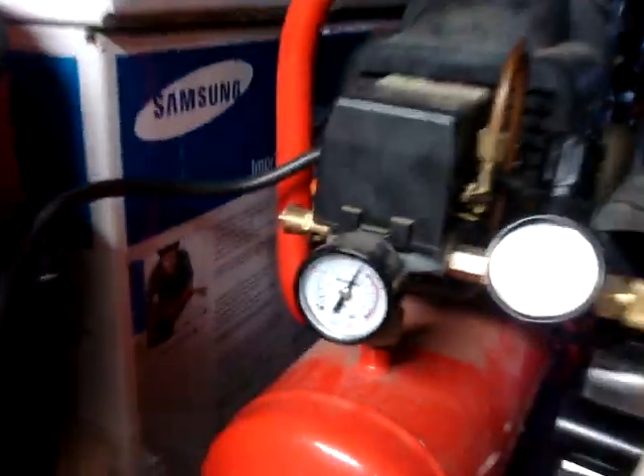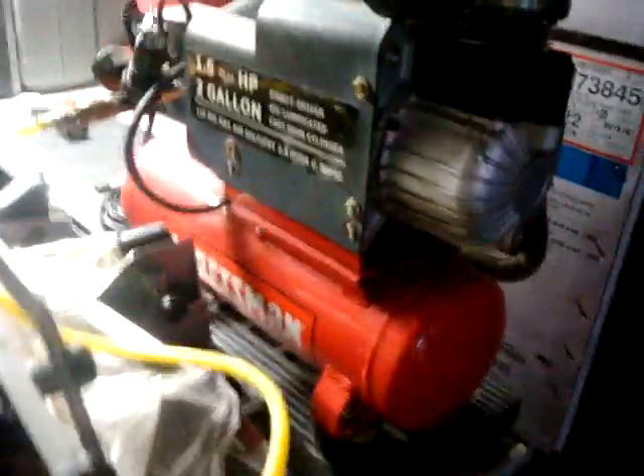I'm Claire. Airsoft Machine Gun Update 2. I have it attached to a compressor at 125 PSI.